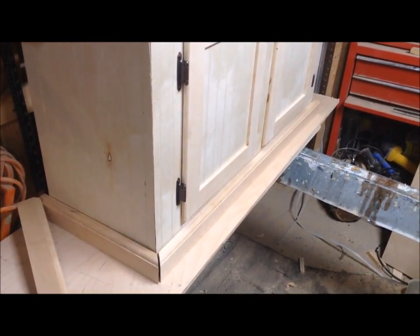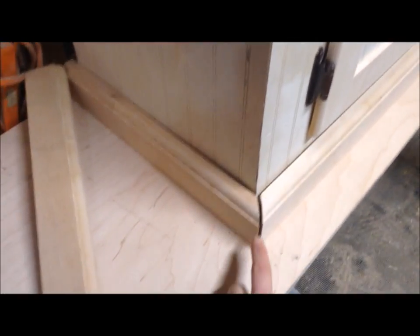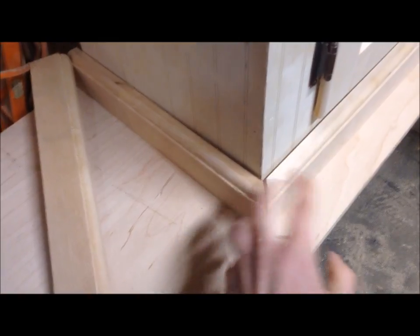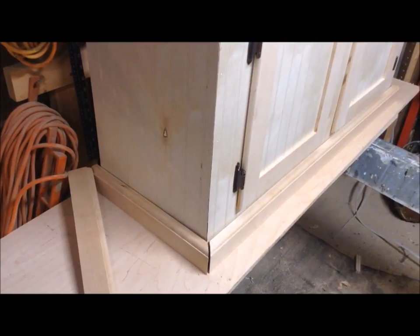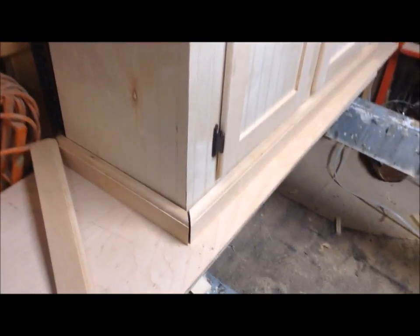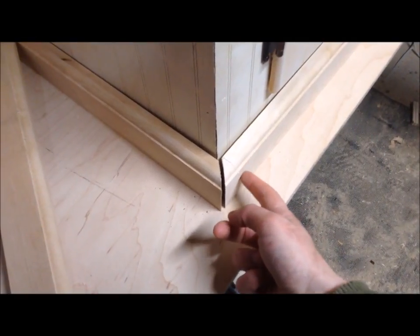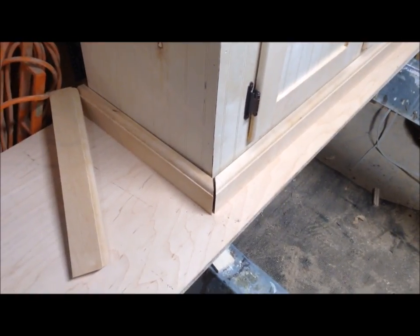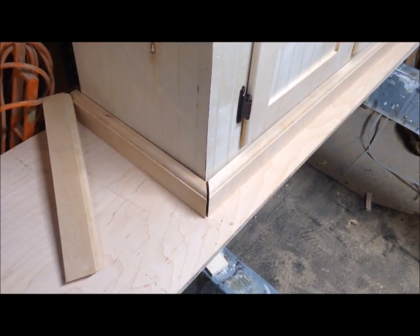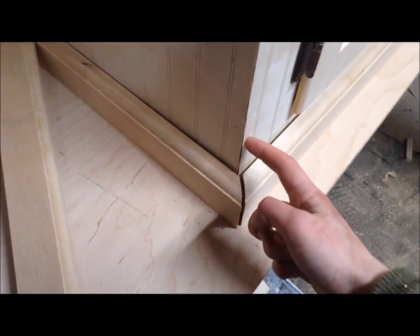Now I'm going to attach the molding to the base and top. I'm going to put biscuits in all my corners first, then glue it to the surface and clamp it in place. I don't want to put a ton of hardware in the front because no matter what putty you use, since this is going to be stained, the putty never takes the stain well. So I'll attach it with just biscuits and glue for now, and once it's dry I can try putting some screws in from the back side into the molding.